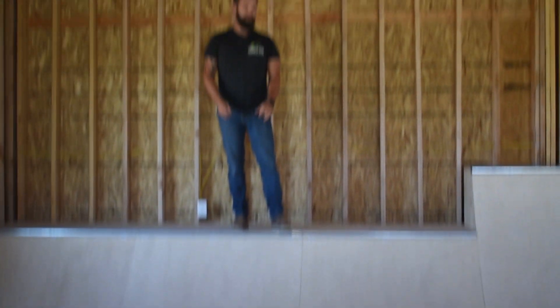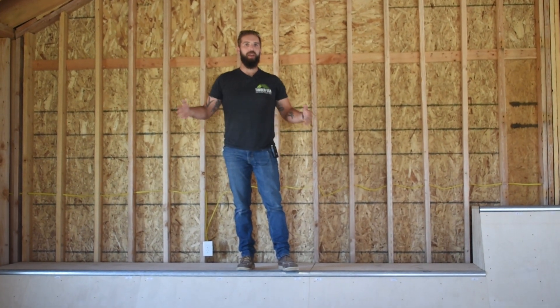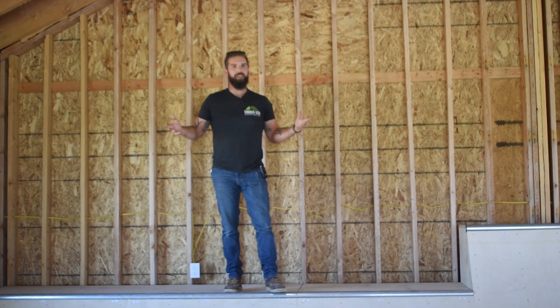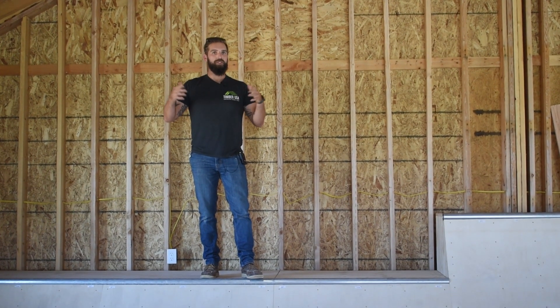What better way to celebrate building this structure than having a freaking half pipe inside it that the local youth group can come and have a blast on! This has been an absolutely awesome project and they've been able to do a lot of ministry in here already. I can't wait to build more structures like this.